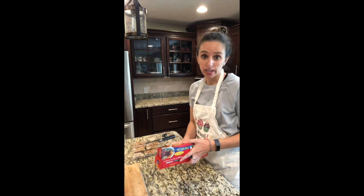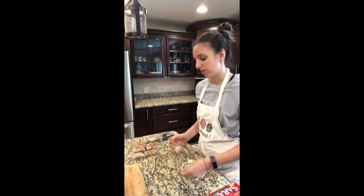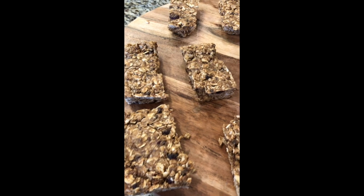Remember, keep your kids and grandkids involved — the memories that you make in the kitchen last a lifetime, and these are super easy for kids to make. They'll enjoy eating them just as much. Thanks for tuning in to Baking with Flexi.